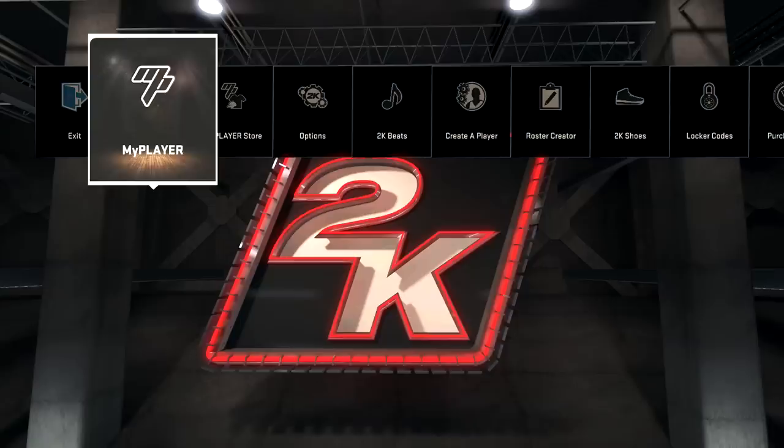Yo what's going on everybody, it's your boy iPodKingCarter here. Welcome to the official face scanning tutorial.